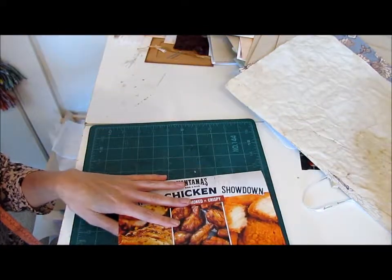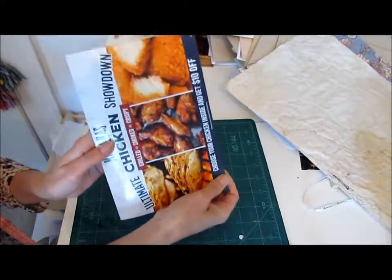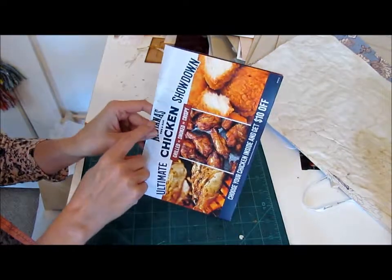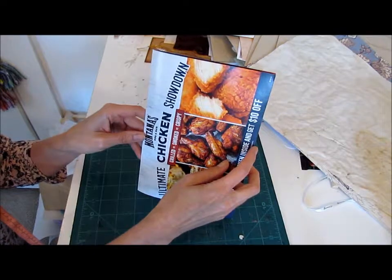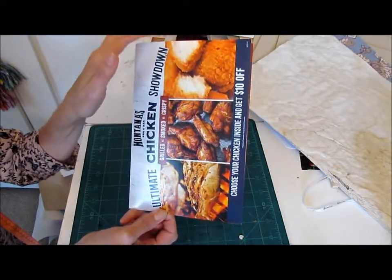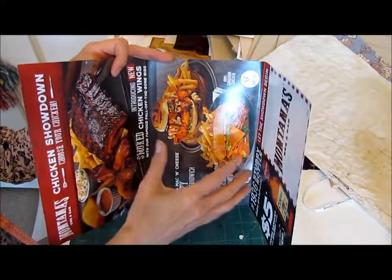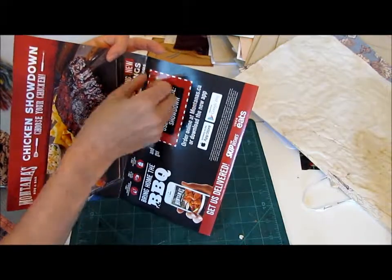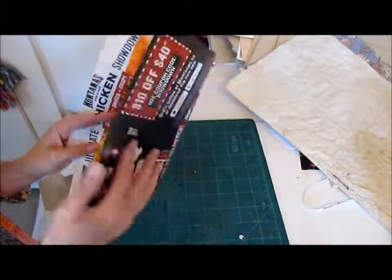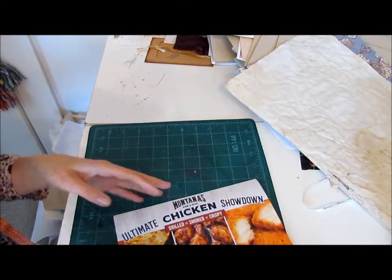I took some measurements. This front cover — this is going to be the cover — it's 14.7 cm wide, which is about 5¾ inches, and it's 22.1 cm tall, which is about 8¾ inches. This and the middle piece are the exact same measurements. It's this little fold-in piece that's just slightly narrower — the same height, but in terms of width it is 5⅝ inches, which is 14.4 cm. So that's what I'm starting with.